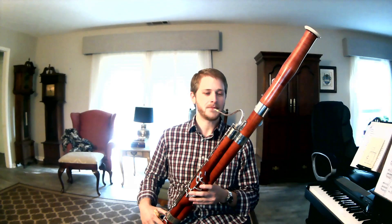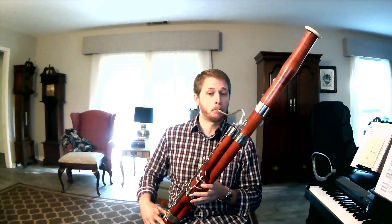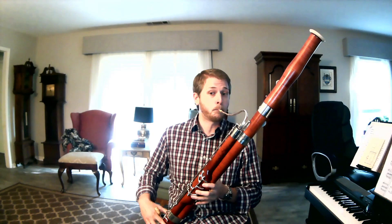But most of the time, what the bassoon is known best for is bouncing along and being the jokester of the orchestra, with lots of staccato things — like this familiar thing from The Sorcerer's Apprentice. And that's the bassoon.